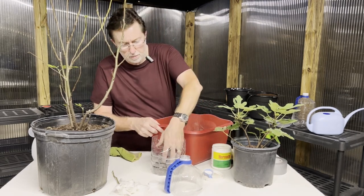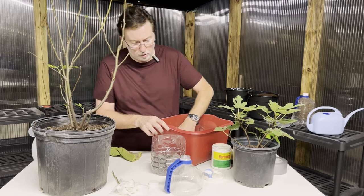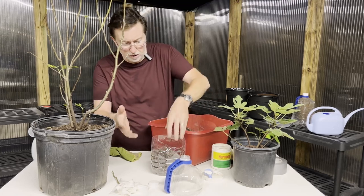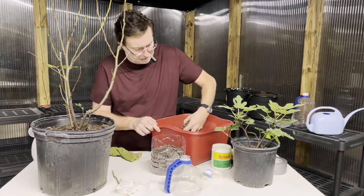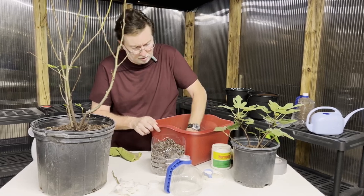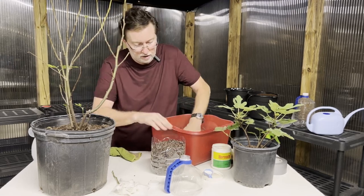I'm going to fill our container with the peat and perlite mix. As a general rule of thumb, you want to put your cutting two nodes deep into the mix — that's really important, because those nodes are where your roots are going to originate from, as well as from the very bottom of the cutting. Fill it close to the top and do a little compression to make sure it's not too airy, but still has good drainage.